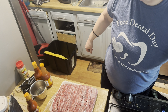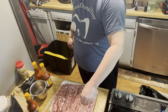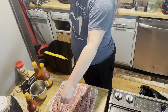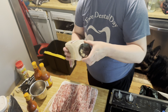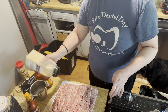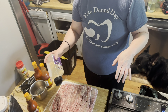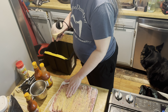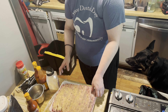First off I'm gonna season my ribs with some salt. We're just gonna do a basic seasoning, nothing too fancy. We're gonna use some onion powder, and some garlic — I went a little crazy with the garlic. It's okay, we're gonna rub it on.